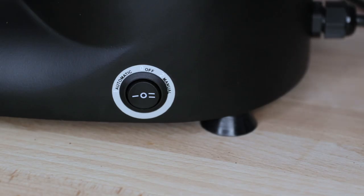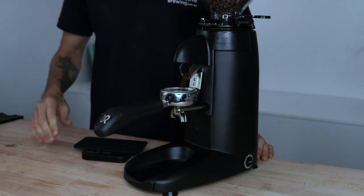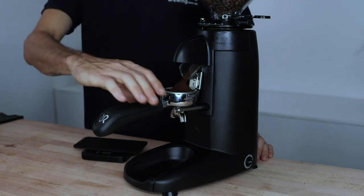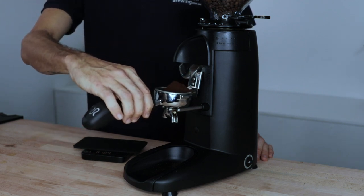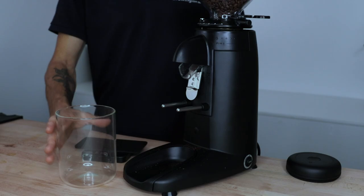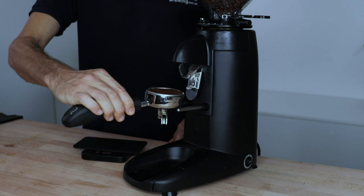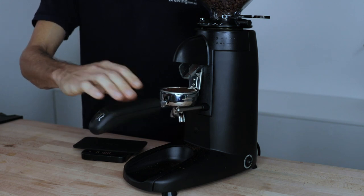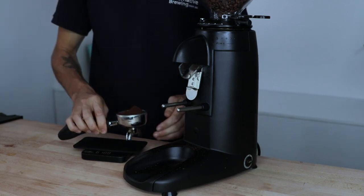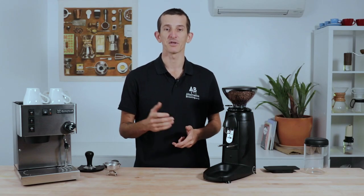To begin grinding on the K3 you're given two distinct options controlled from the on-off switch on the side. The first option is automatic dosing — this activates the push lever found underneath the exit chute, and you're able to press your portafilter in place, have it lock in under the adjustable clip, and then grind your dose out hands-free. You remove the portafilter for it to stop grinding. The second manual option, when switched on, will immediately begin grinding whether the lever is pressed in or not, giving you more control to get the right amount of coffee for your needs.